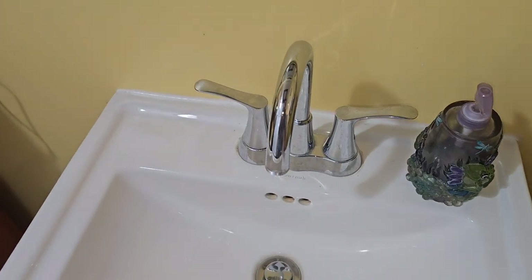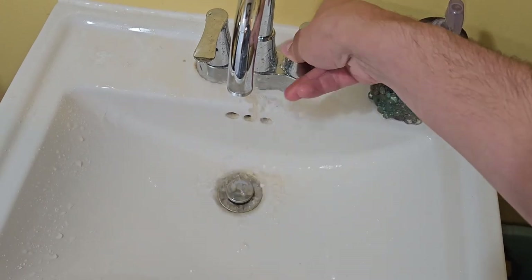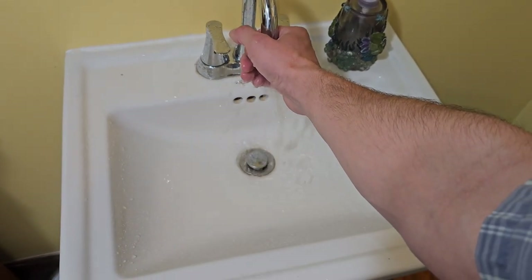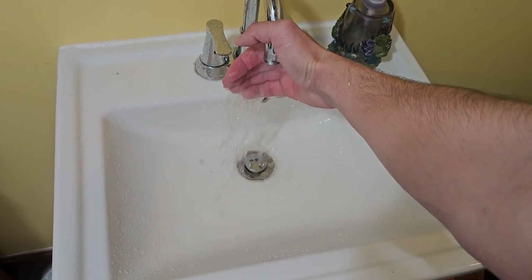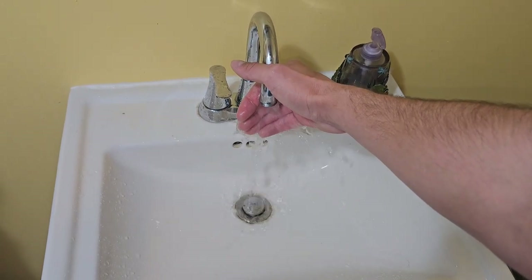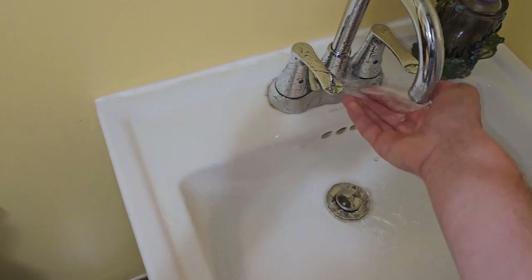We've got to open the hot water faucet upstairs — that's the one we really need. Look how gross and nasty the water is! It's going to do that until the pressure tank is full — about 30 gallons. That is loud and ear-piercing. That water was gross; we've got to flush every pipe in this house.